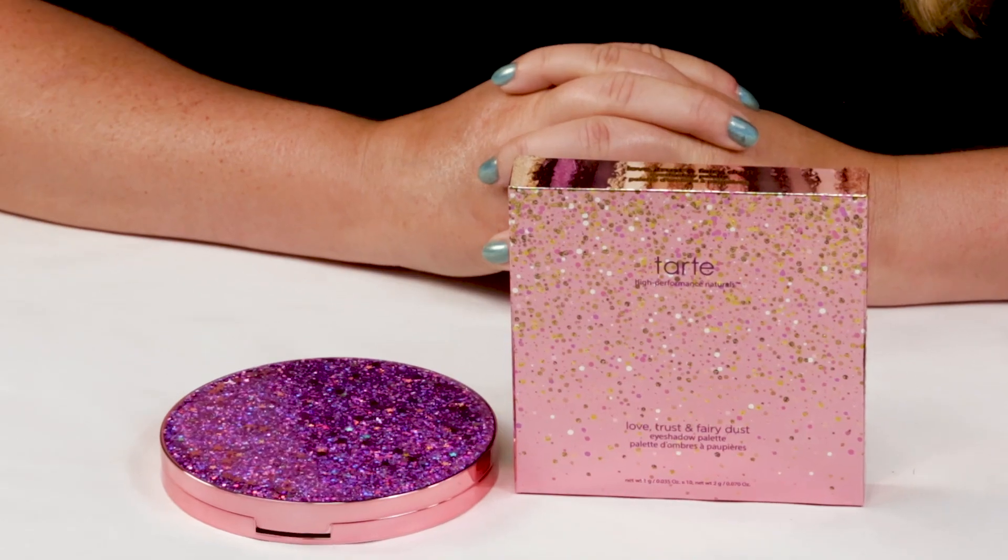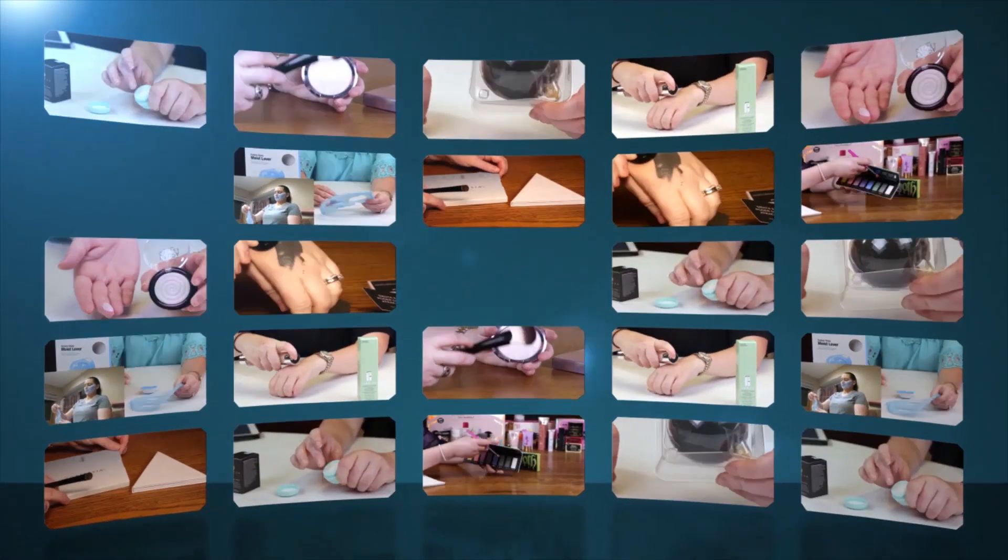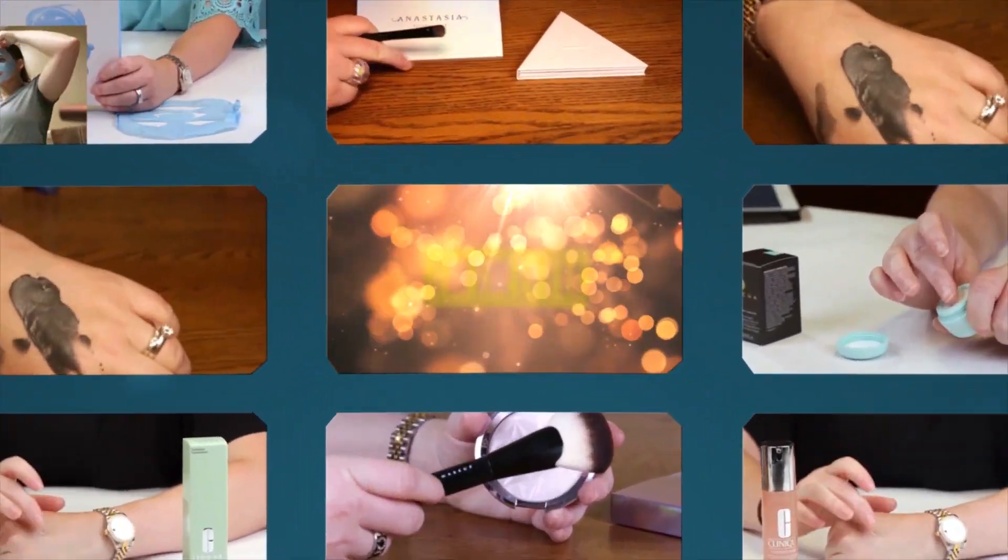Hi, today I'm reviewing the Tarte Love and Trust Eyeshadow Palette. I just want to say I purchased all these products with my own money, so you know you can trust my opinion is what I honestly believe.